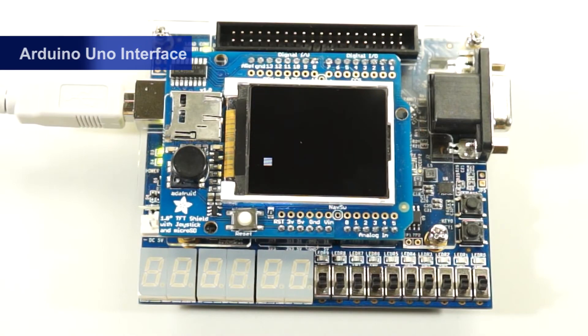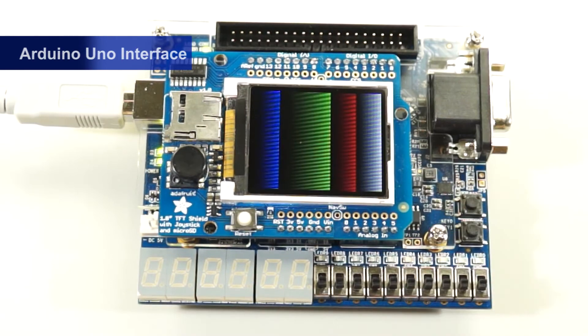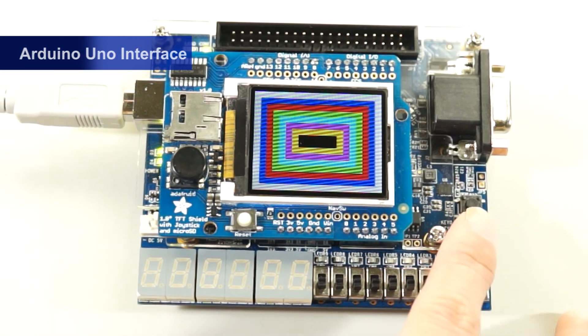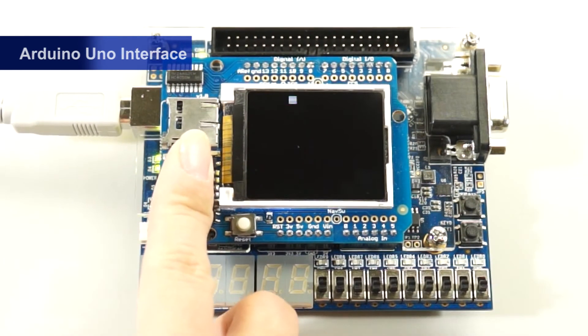Next we will show the features on the DE10 Lite 1.8-inch LCD shield connection. After pressing the reset button on the shield, the system will reset. Once it has been reset, you will see a startup screen. You can select key 0 to show a color pattern. Selecting key 1 will allow the user to move along the screen, using the analog stick on the shield to operate and move the square.